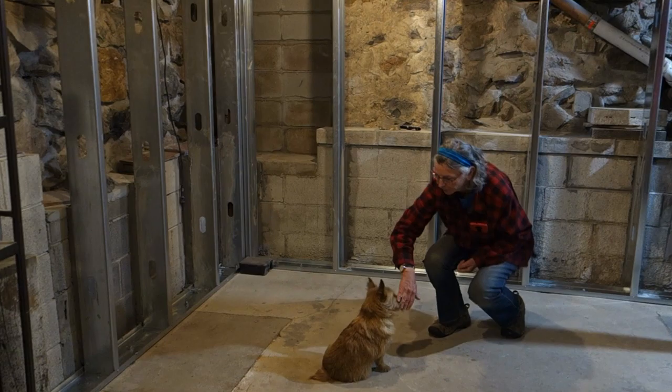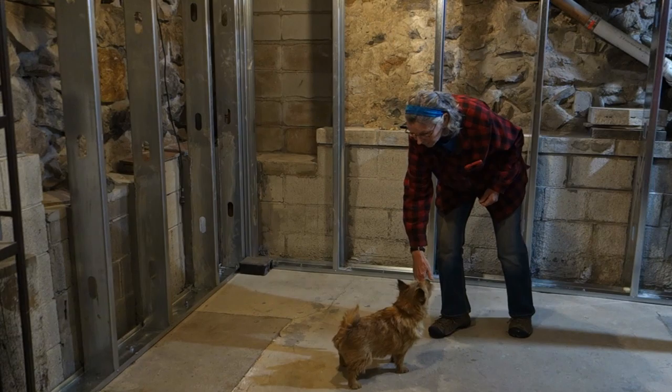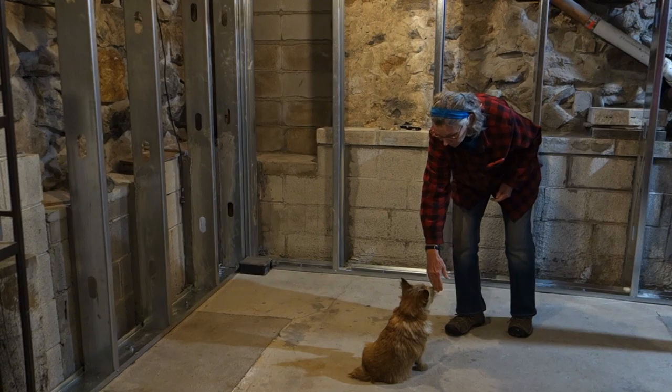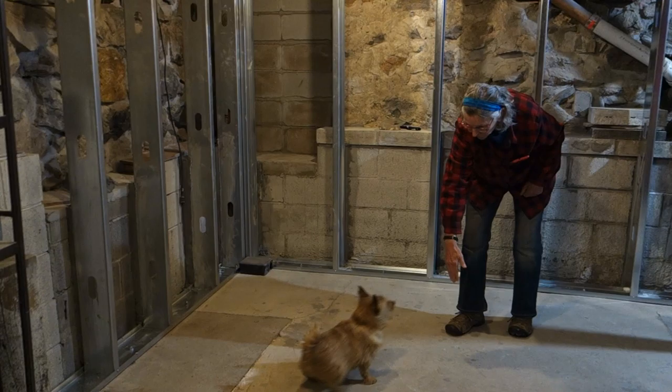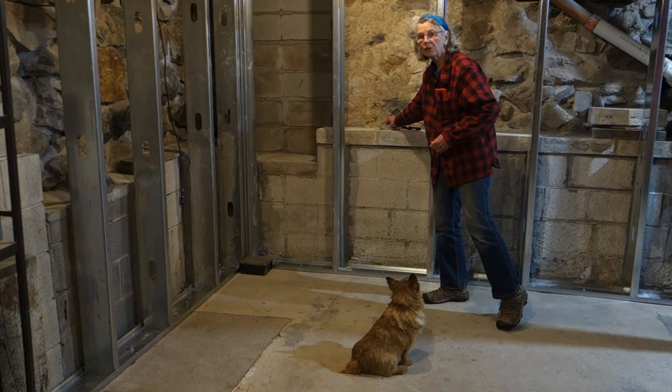The next step is adding a hand signal. This is the universal signal, as far as I know, for a dog to sit, and we're going to pair it with a verbal cue. Stand — sit — good dog — stand — sit. When that happens eight out of ten times, you can now drop the verbal cue and just use the hand signal.